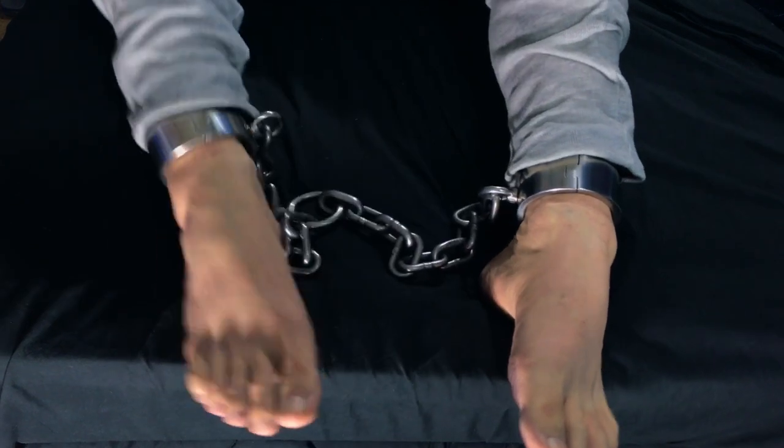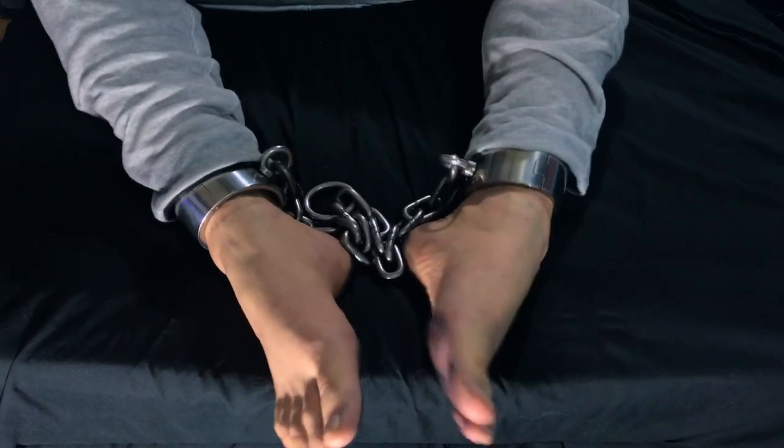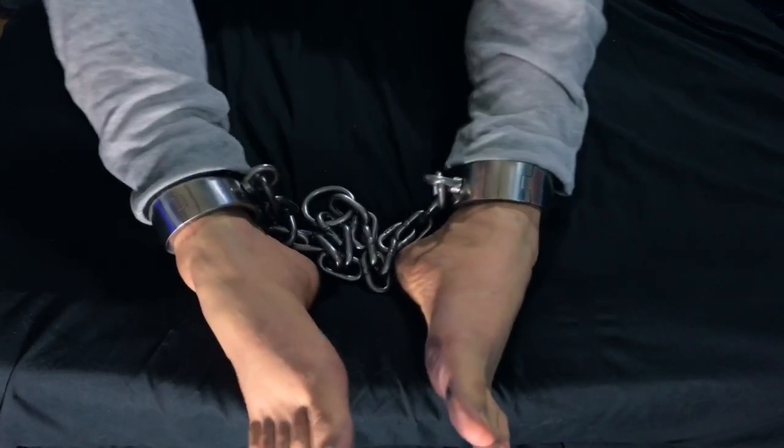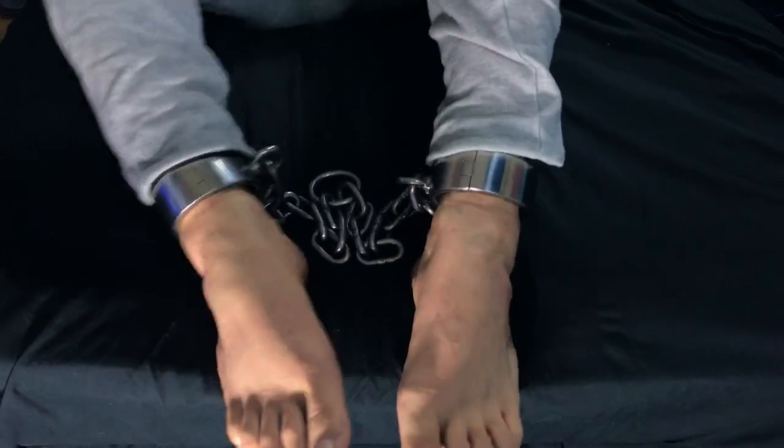So if you're wearing permanent shackles and they're too tight to wear leggings, then this is how you do it. Because the other way I was doing it, no way I could fit them on. Anyway, like, subscribe, comment, share, and thanks for watching.